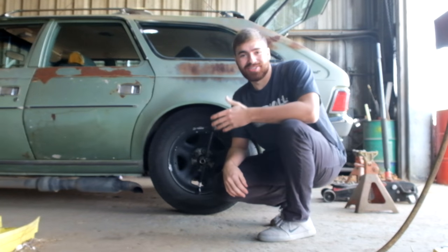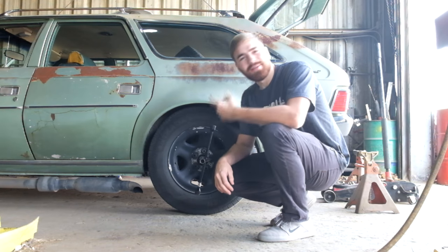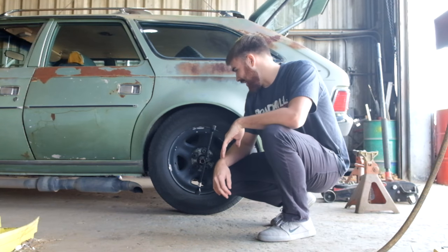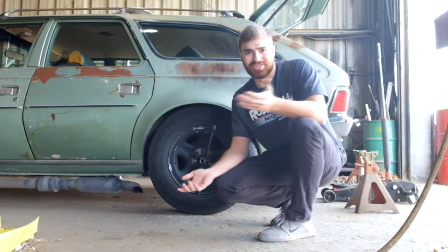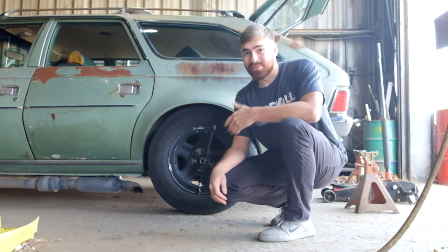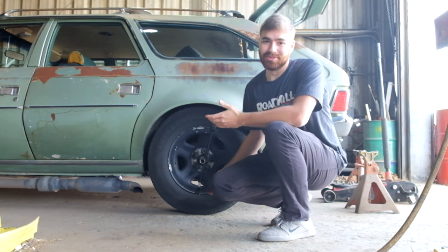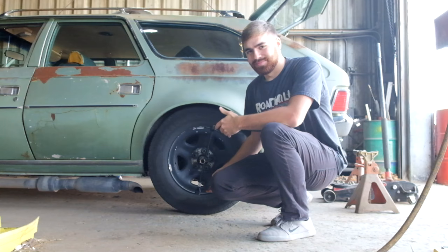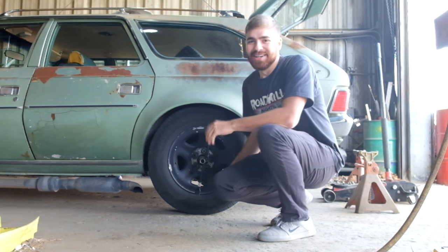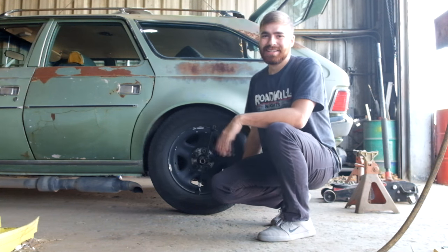We're at my buddy Garrett's shop up north of LA and I'm going to do the rear brakes on the Hornet and check over a couple other things. What you're gonna need is a jack, jack stands, and all that to get the car off the ground. Break loose your lug nuts before you get the car up because you won't be able to once it's up. My e-brake's broken because my dad broke it, so the Hornet's special.